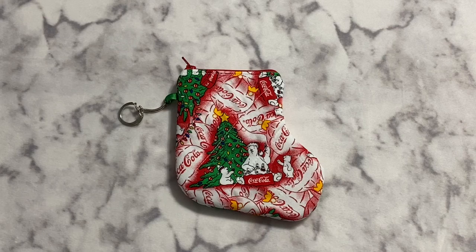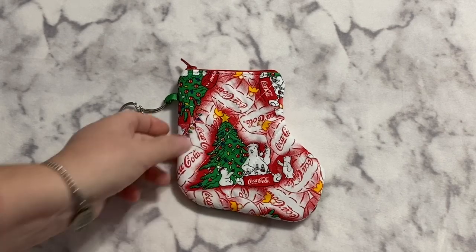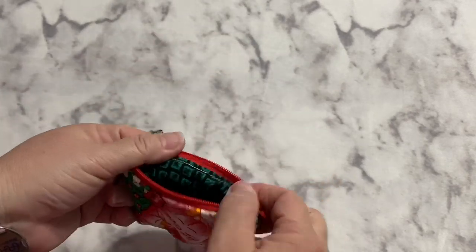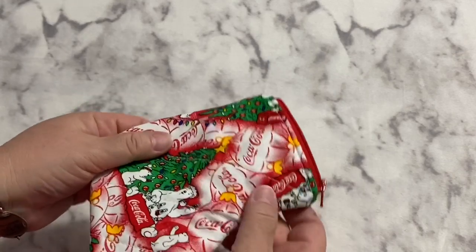Hey guys, it's Robin, RS Island Crafts, and welcome to my craft room. In one of my recent Whip It Wednesday videos, I showed you one of the little zipper coin pouches that I made in the shape of a stocking, and I said I'd go ahead and show you guys how I put it together.